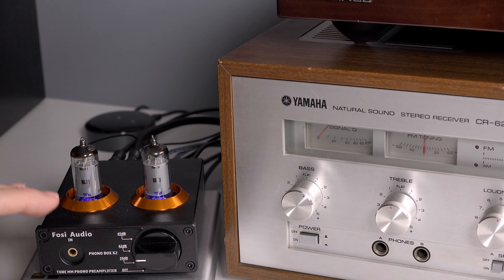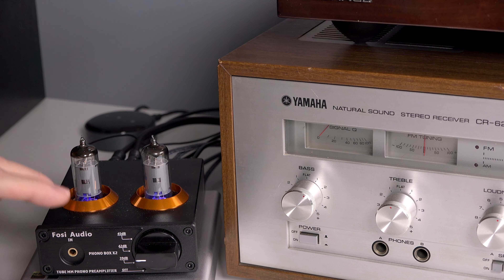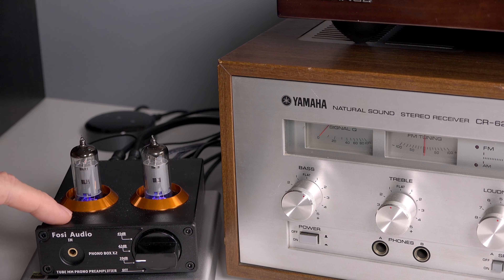What's also fun about one of these is something called tube rolling. These come with 6J1 tubes, and you can get different replacement tubes that will change the sound — it's kind of a fun hobby. As you get into collecting vinyl and playing records, you may want to change the tone, the warmth of your turntable with one of these by changing out the tubes. For around $63 to $69, I think it's a very good value.